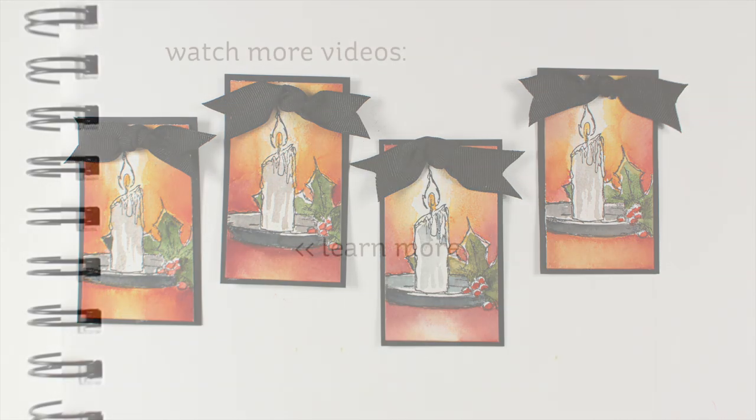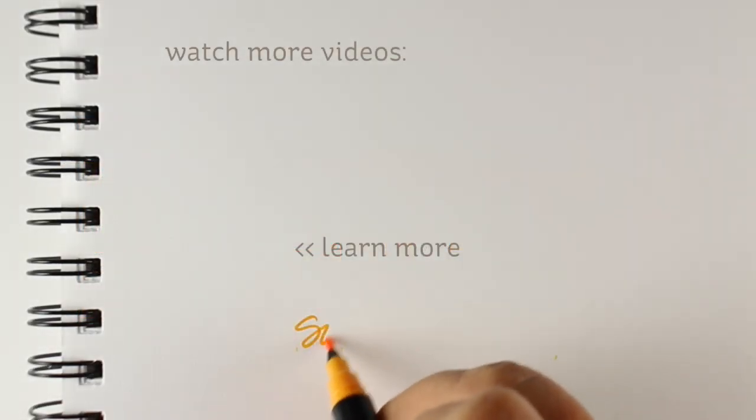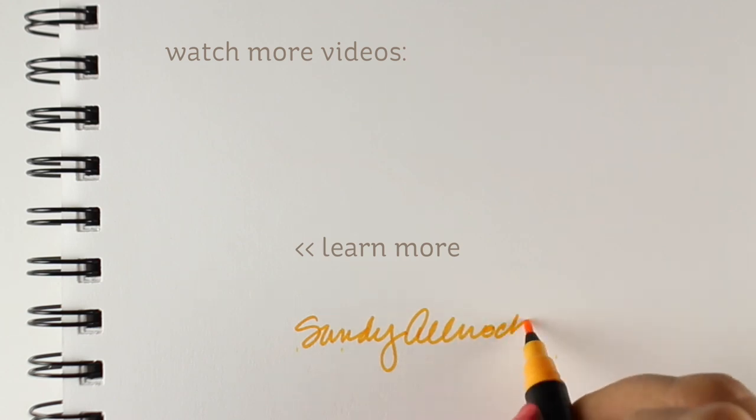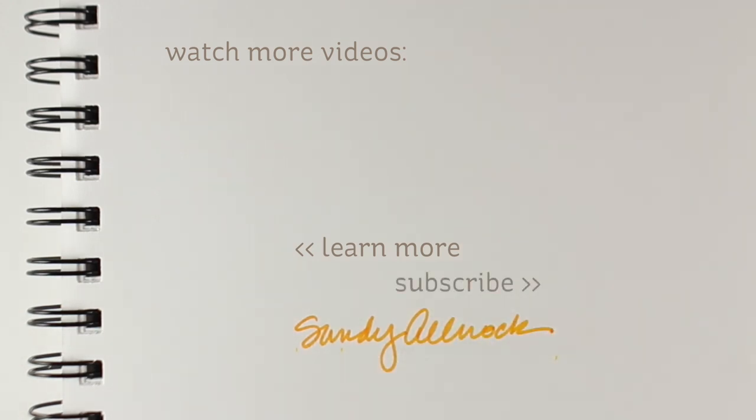I hope you enjoyed this little video. If you're interested in potentially winning one of my 24 tags, leave a comment here as well as over on my blog today and all week long. I'll be picking 24 winners to win the 24 tags that I'm making all week. I will see you again tomorrow — take care, bye-bye.